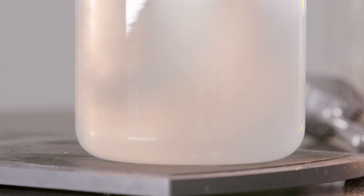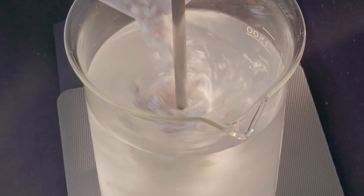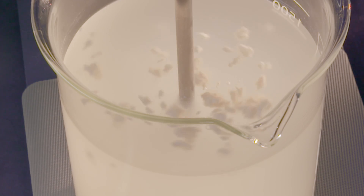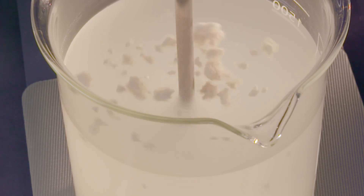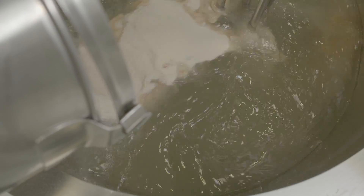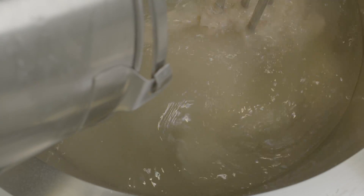If you try to do this with a conventional agitator, it can be quite hard to get all the powder into the water as the viscosity of the mix rises rapidly. The other problem is that agglomerates will form and the agitator cannot break these down, resulting in longer mixing times and poor dispersion.